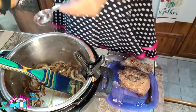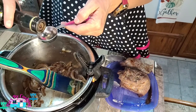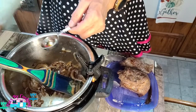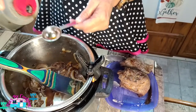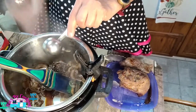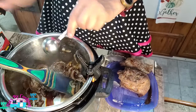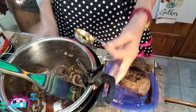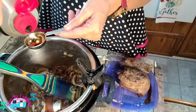Add a tablespoon of balsamic vinegar — I'm adding two tablespoons — and two tablespoons of soy sauce. Read the instructions and definitely click the website to get the amounts you need. But I'm just making this for a three quart, so I'm not using as much.